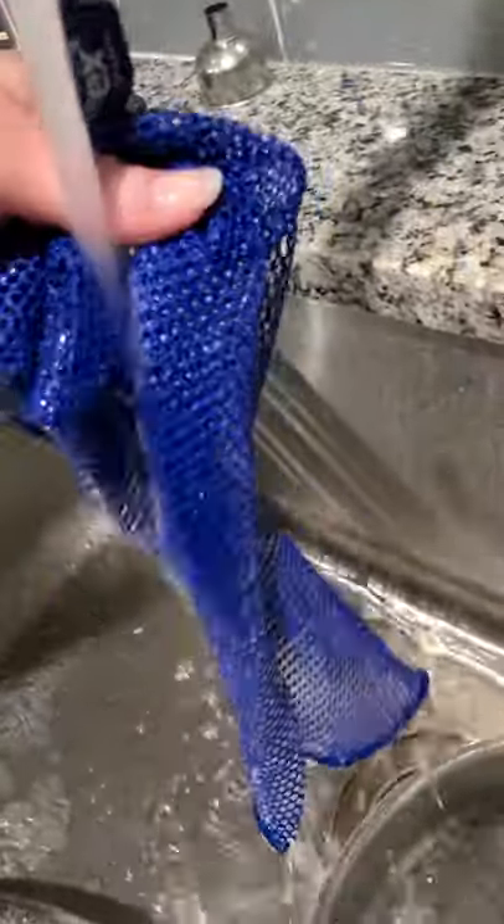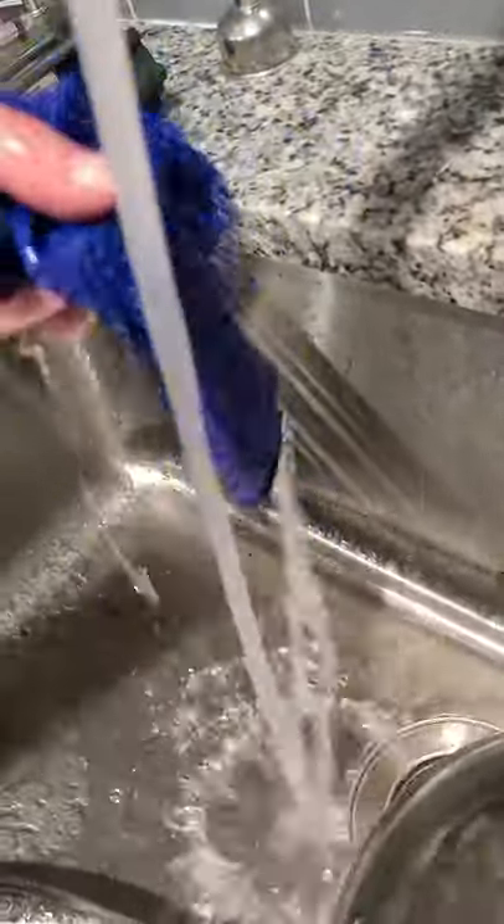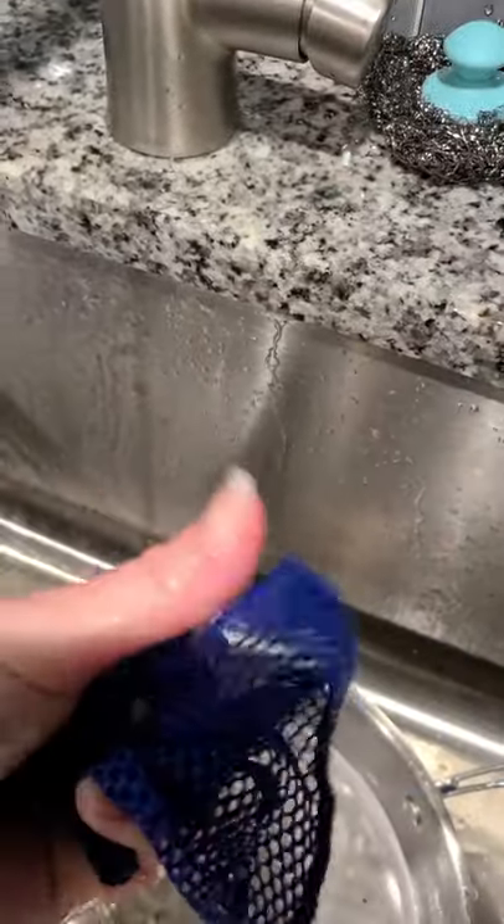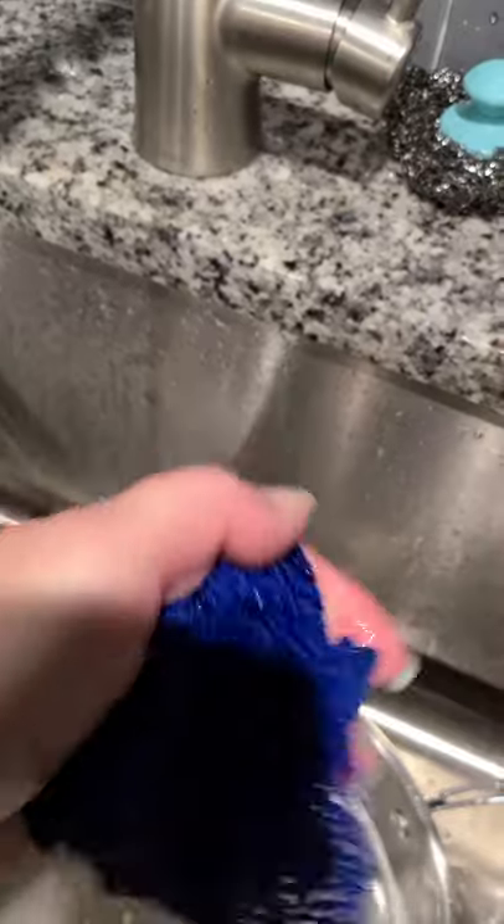When I wash mine, I just put it in the dishwasher on the top rack every time I run the dishwasher. And as you can see, all of that is gone now. And there you go, that's it.